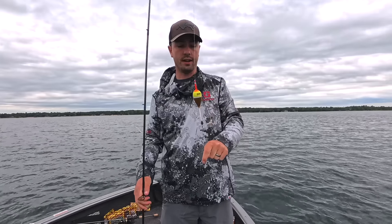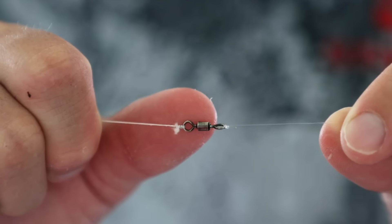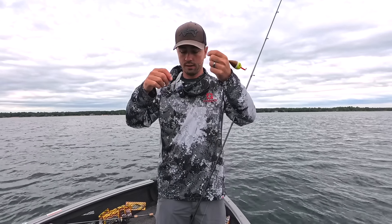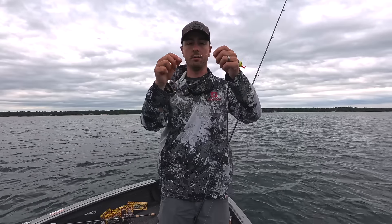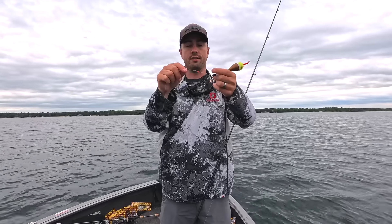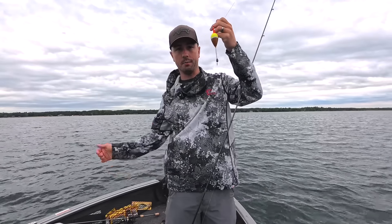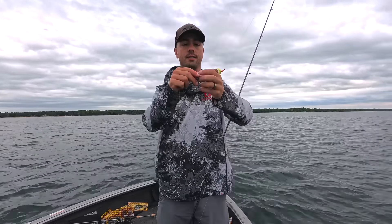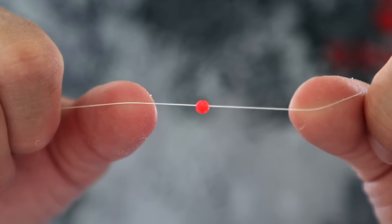Going from there, I have a nice ball bearing swivel. If you've got a leech or a minnow down there and it's swimming, it's going to spin your line a little bit. So having a swivel is nice. But the important part about having a swivel is that you need something to stop the bobber from crashing all the way down to your bait. So you have a swivel, and from there you go from the swivel to a bead.